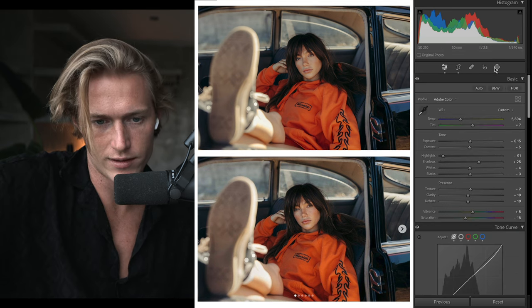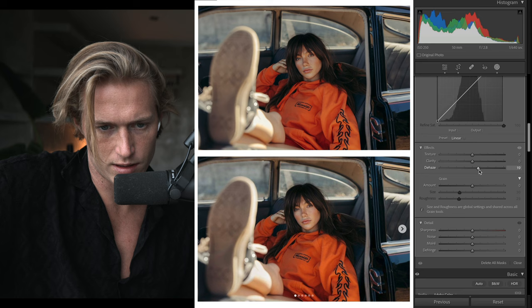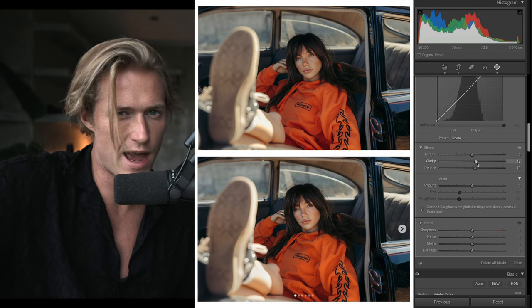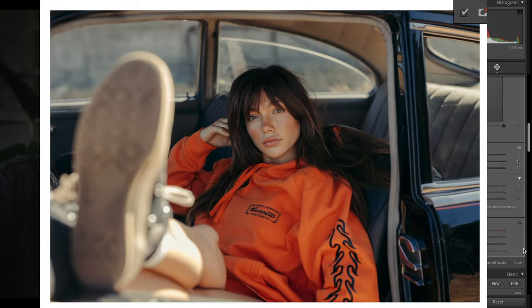On her face maybe add some dehaze — I feel like there's more detail in the face in the reference. Or a bit more clarity, since we took it out in a different area. The face looks like it has more detail now — it's back to roughly how it was originally.